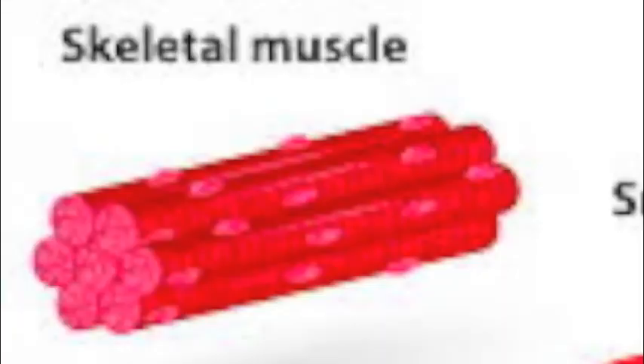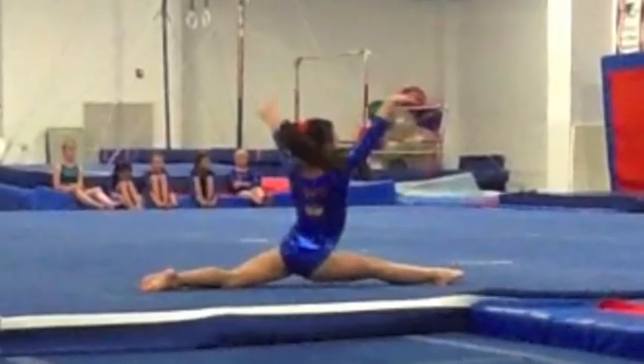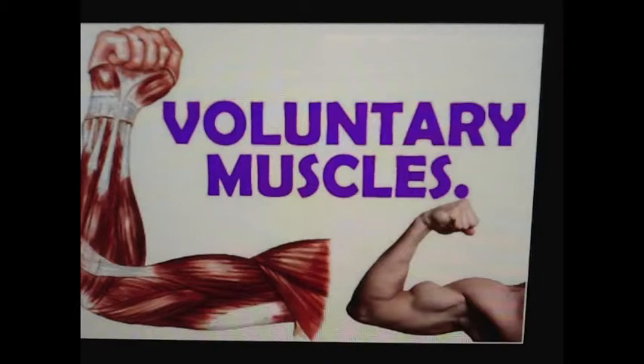Muscles, tendons, and ligaments work together on those joints. They help you walk and talk, sit and stand, eat and other daily functions. Skeletal muscles are sometimes attached to two bones, which makes the joint more flexible.